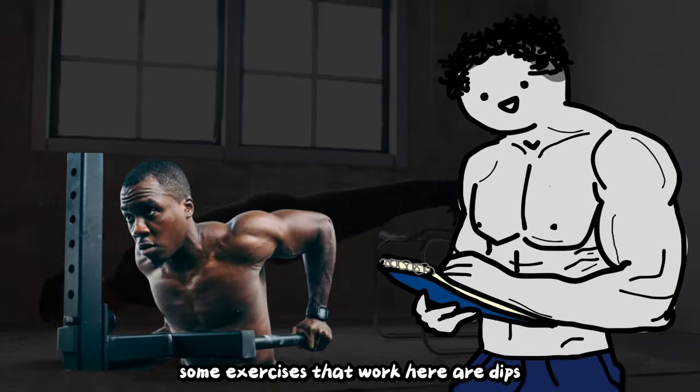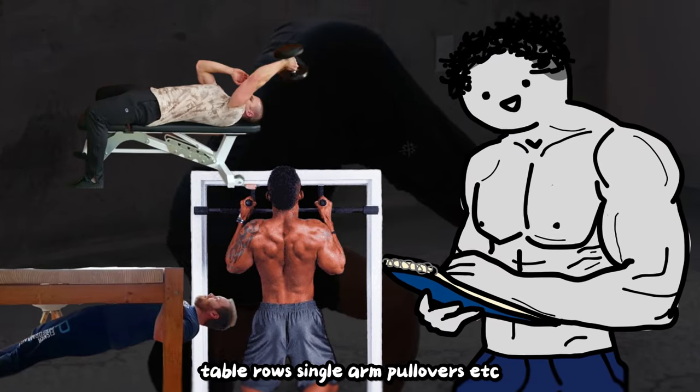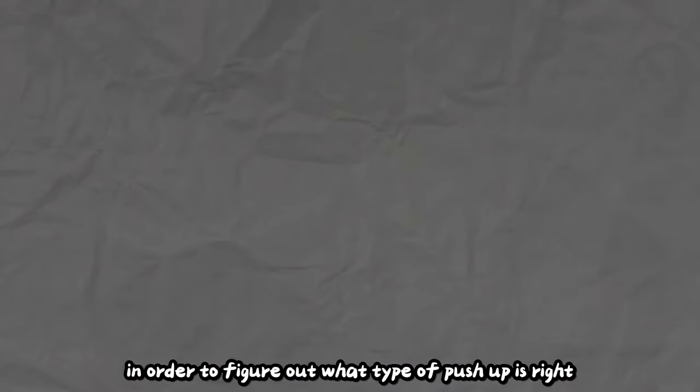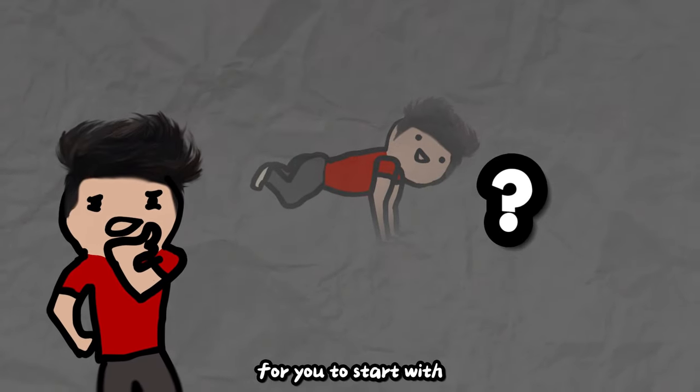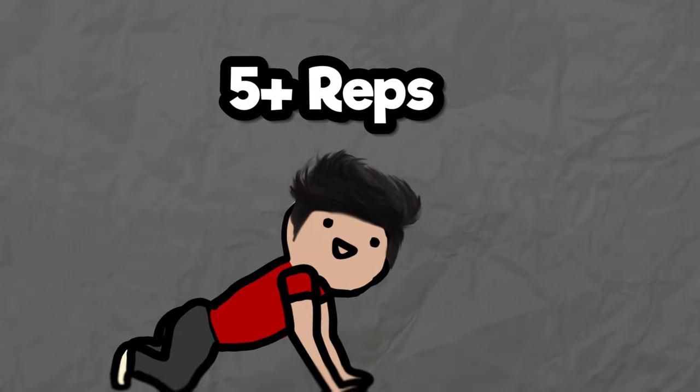The other push-up variation can simply be another type of push-up exercise you can do — it doesn't even have to specifically be push-ups. Some exercises that work here are dips, shoulder taps, and planks. The back exercise can be pull-ups, table rows, single arm pullovers, etc. In order to figure out what type of push-up is right for you to start with, find a push-up variation that is decently challenging but you can still complete above 5 reps of.